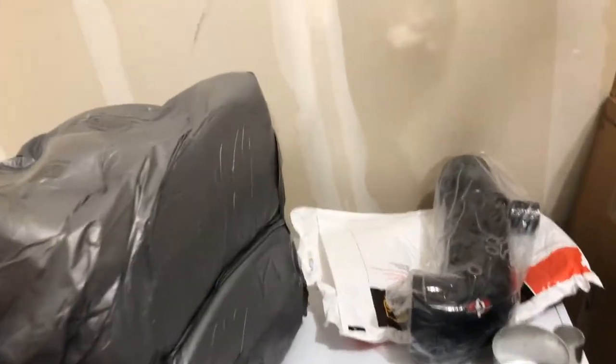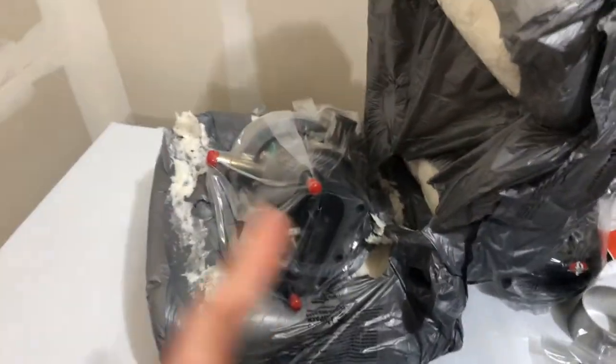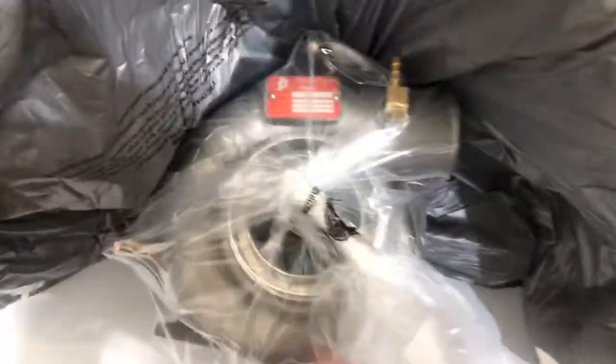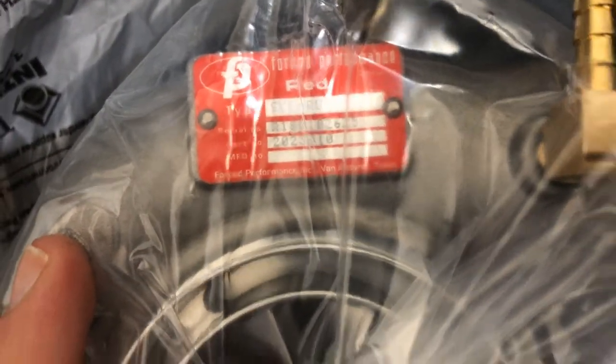Let's get to the main piece here. Headphone users, sorry - hopefully it wasn't too loud. Here's the turbo - the FP Red Subaru. Very cool. Nice little vacuum fitting there.